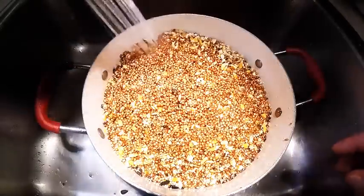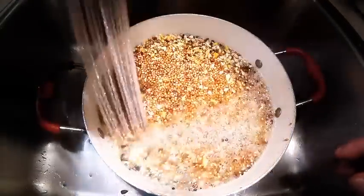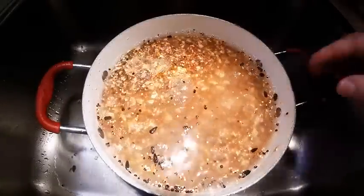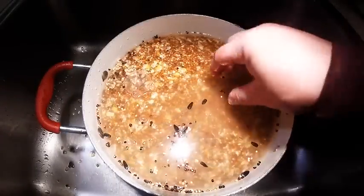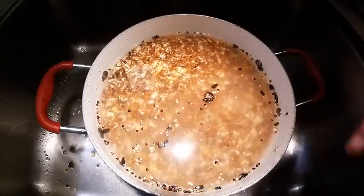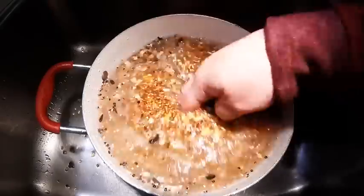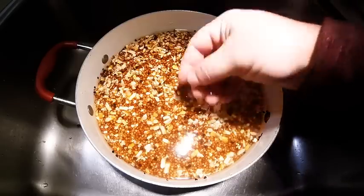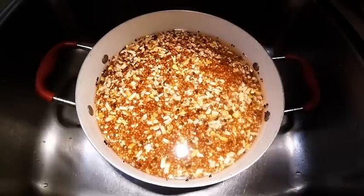Continue washing until you get most of the floaties out. If there are a few left behind, don't worry — it's not a big deal. But try to get off as much as you can. You also want the water to come out really clean. After about three or four rinses, the water should come out pretty clean. Get at least 99.9% of the sunflower seeds out; you'll always have one or two left behind, and that's fine.